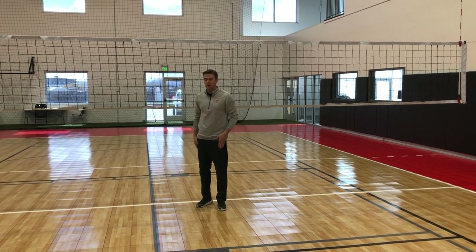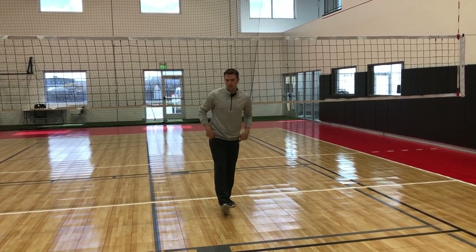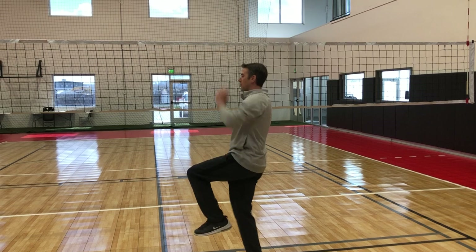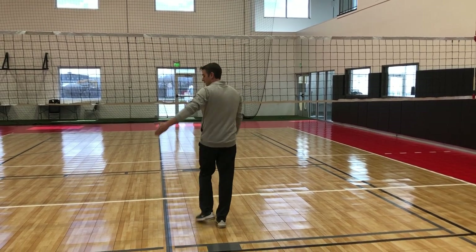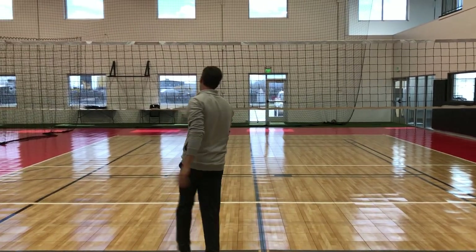When you get to 9 o'clock, you want to go off your right leg — anything that's square or forward. So you go right, left, right — bring your left knee up. At 10 o'clock it's the same thing: right, left, right, and go back.